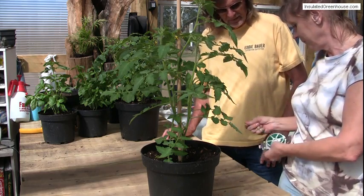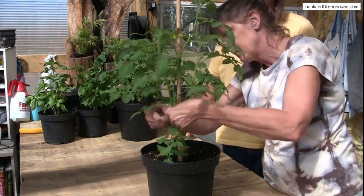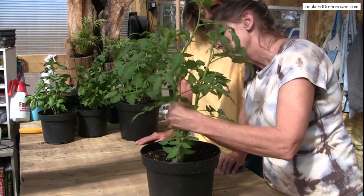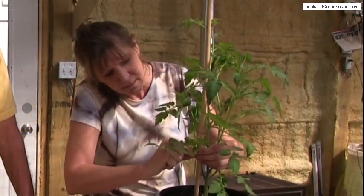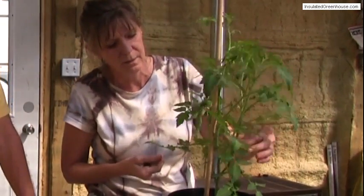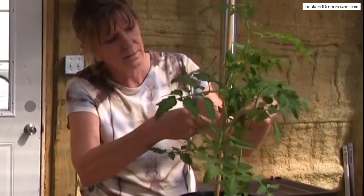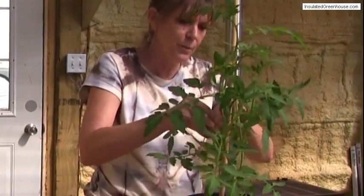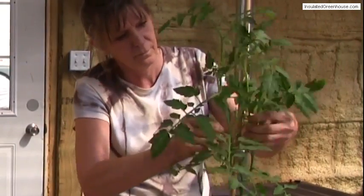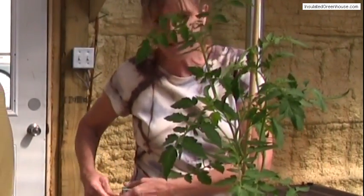We're using just little wire ties. And we don't want these to be tight, because that plant is going to grow a really big, nice stem and we don't want to choke it — but we want to support it. So you make it a little bit loose. And I'm going to add one more up on the top. As they grow, you always have to stake them more.